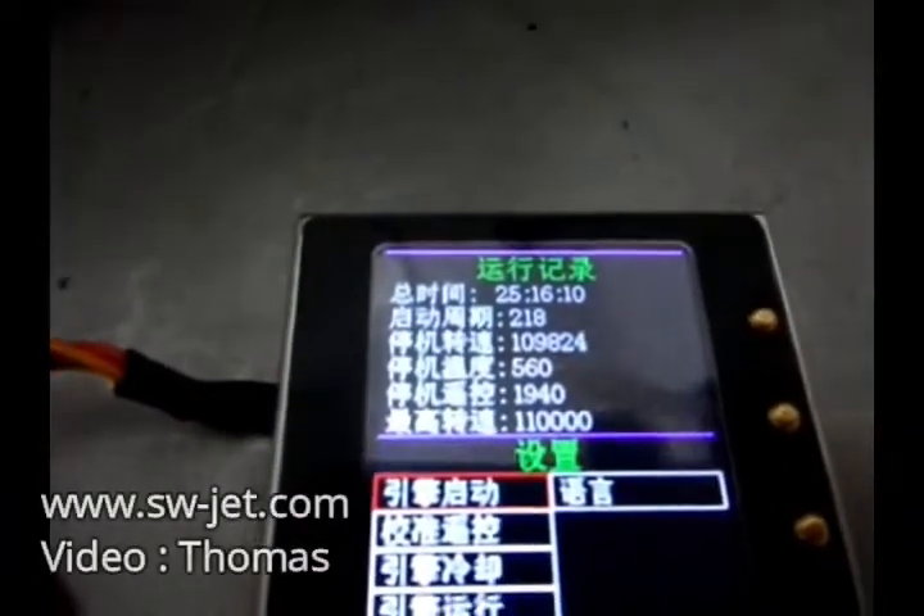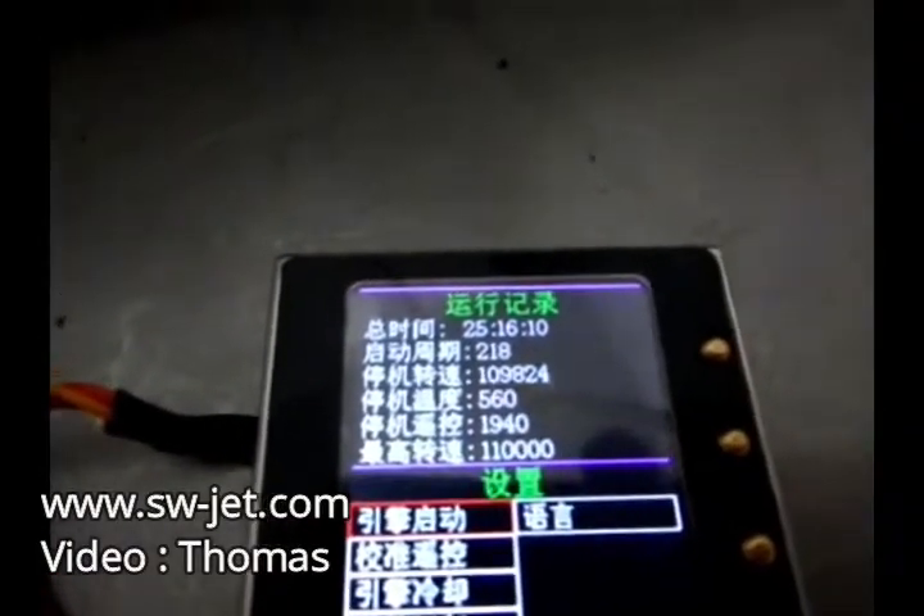Now we can check the running time: 25 hours, 16 minutes.